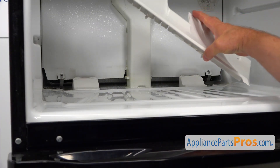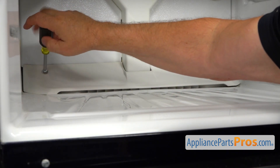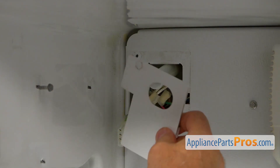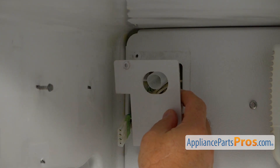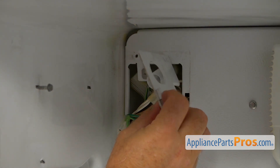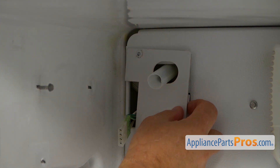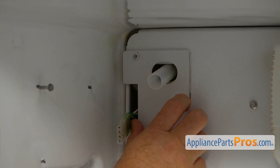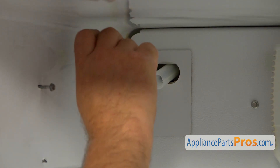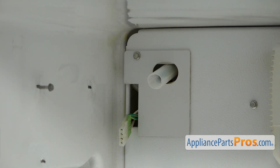Now I'm going to install this cover panel and use the quarter-inch nut driver to secure it with a couple of quarter-inch screws. I'm going to install this little panel — it has a little knob that goes into this cutout. I'm going to match the hole and it's nice and tight. That was a quarter-inch screw and we used the quarter-inch nut driver.